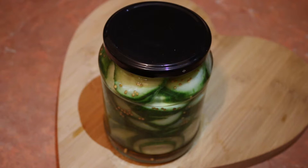And that's it! Seal and refrigerate for at least 30 minutes before enjoying. If you did like this recipe, don't forget to hit that subscribe button for more content.